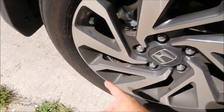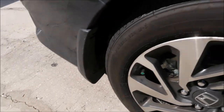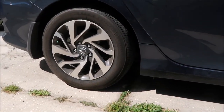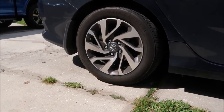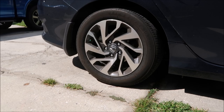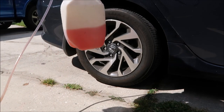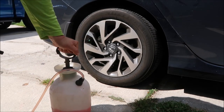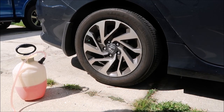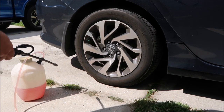These wheels are absolutely disgusting, fender wells are nasty, but I am going to show you how to fix all that with very little, if any, drama. I have Tiger's Blood diluted 50/50 in this pump sprayer. I like these pump sprayers for this particular product because I use a lot of it and it's easier than using a trigger sprayer.